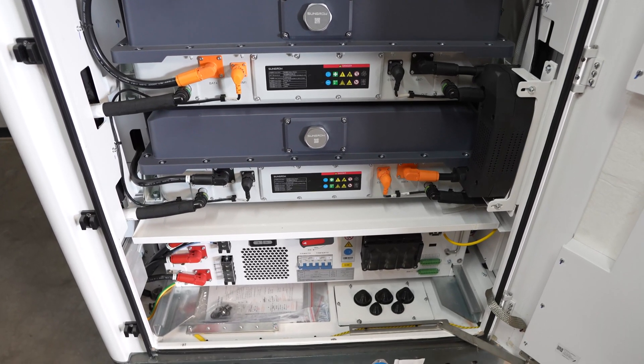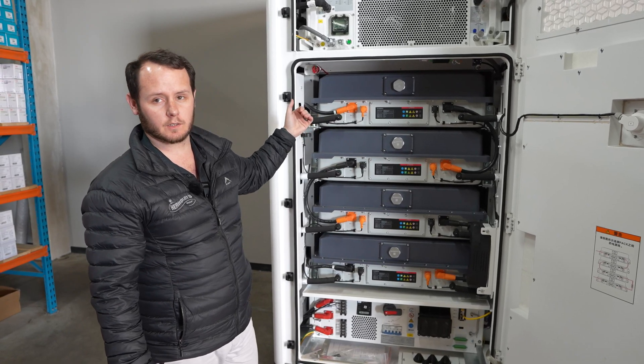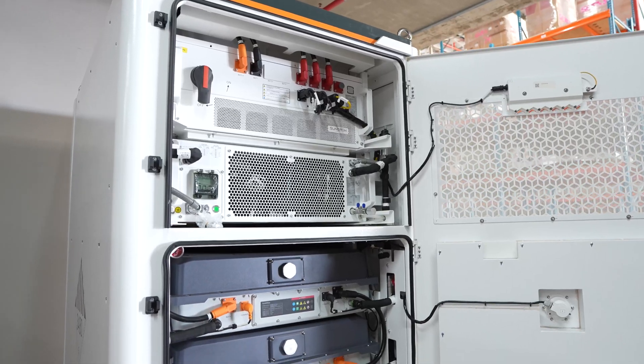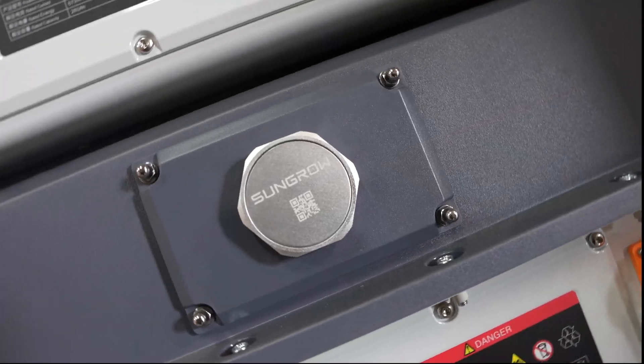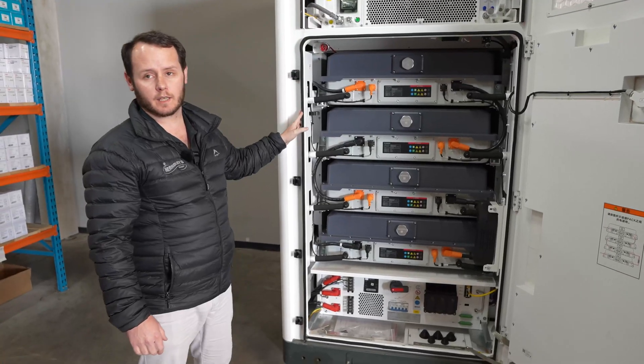You've got four individual 57.3 kilowatt hour batteries giving you a total of 225 kilowatt hour usable.